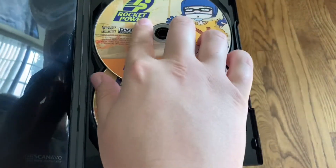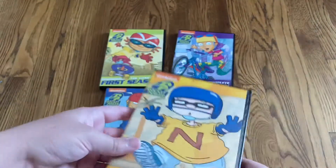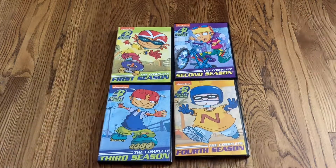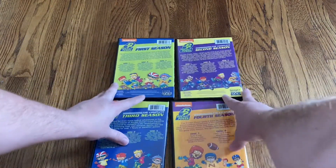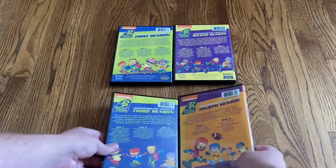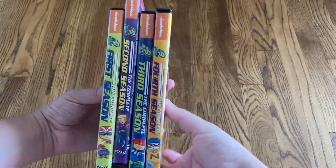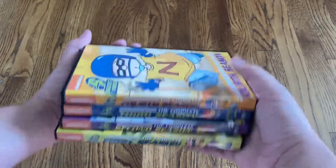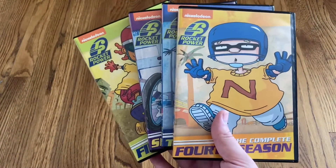Overall, I'm very happy to have this complete series set. It would be nice if they had an official DVD release like they've done for some of the other Nicktoons, but I will take what I can get. Here's a look at all of the fronts, and all of the backs. And I'll show you the spines — very nice looking, really nice on a shelf. This was the unboxing for Rocket Power, the complete series on DVD, all four seasons. Thanks for watching.